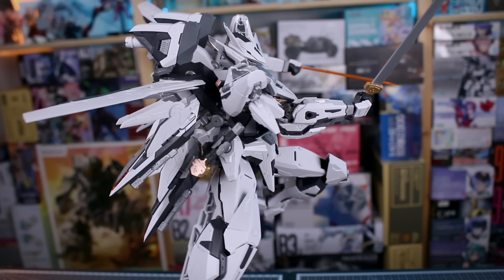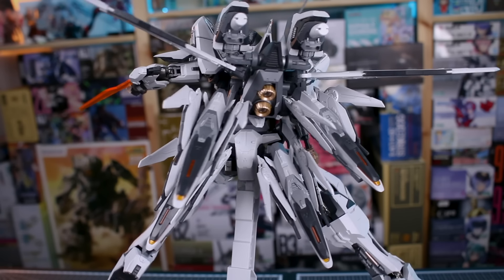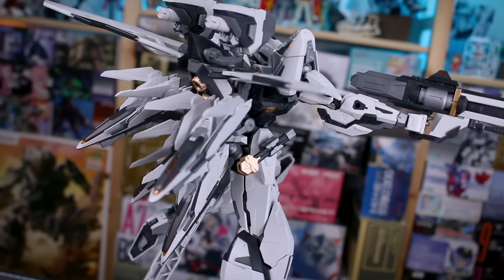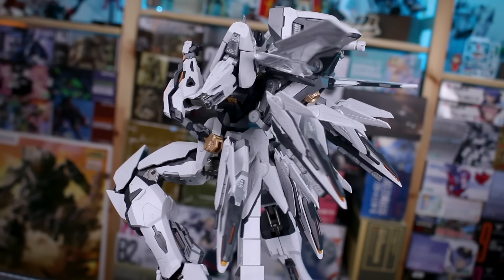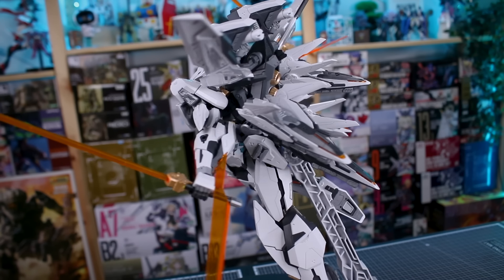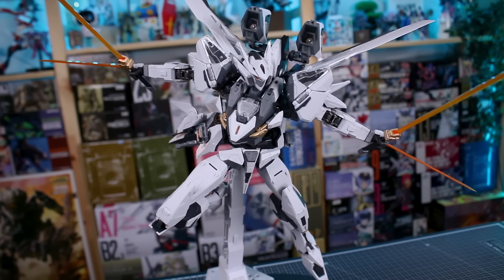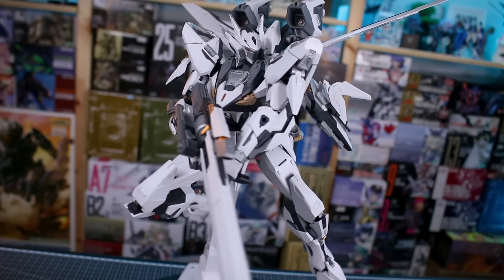Getting into posing, a couple of things regarding weight issues and posability: there are a couple of weak points in the frame, most notably in the midsection, but it doesn't really become much of an issue depending on the pose — there's loads of posing you can do and it's really not going to be too much of a problem. The kit is quite heavy because of the metal frame, and the large legs are also heavy, but that doesn't seem to be causing posing issues either. With so many weapon options — different swords, beam tonfas on the back of the arm, the beam rifle, the big sniper rifle, dual rifle configurations, and the drones — you've got a lot of stuff here that you can do with this, which is awesome.